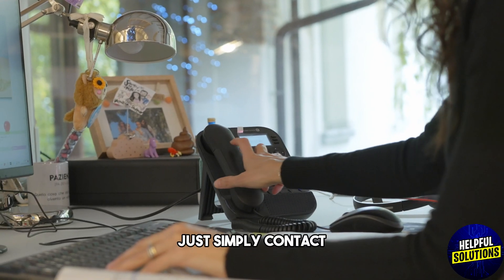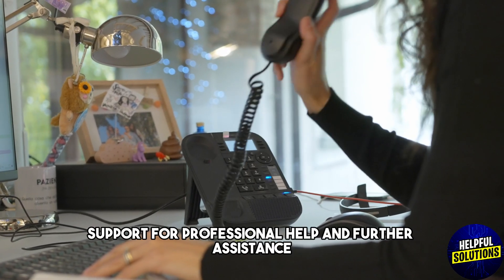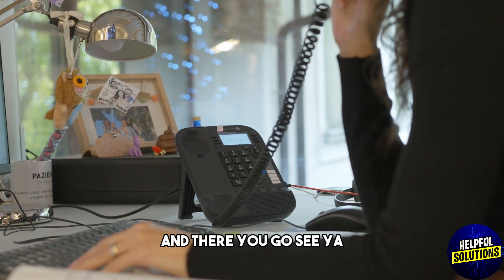If none of these solutions work, simply contact Google Nest support for professional help and further assistance. And there you go — see ya!